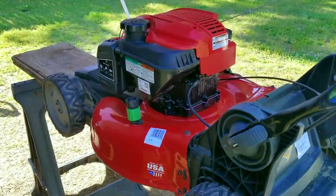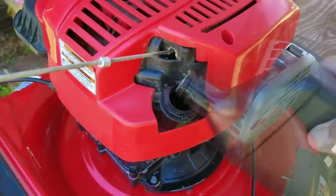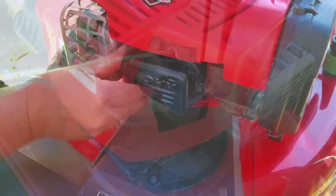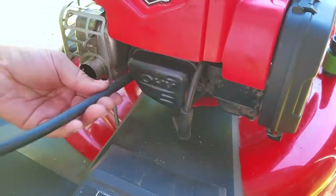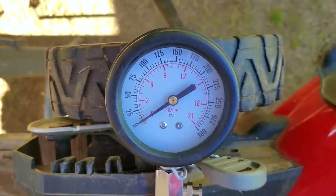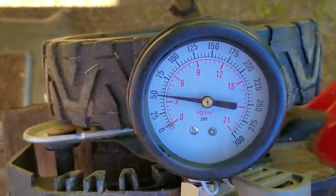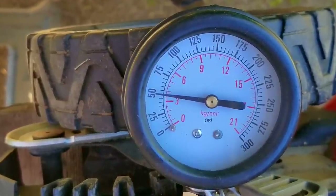We're almost done as far as the engine goes aside from putting oil and gasoline in it, but first I want to confirm that the compression release is working using my compression tester. The tester measures how much pressure the engine can make on the compression stroke — the higher the reading the better. Right now I want to see a reading under 70 psi when using the pull rope, because the compression release makes it easier to pull. After pulling on the rope we now get a reading of roughly 50 psi — and even though that sounds bad, this is the reading I would expect. This means the used camshaft is working perfectly and we fixed our pull rope issue.